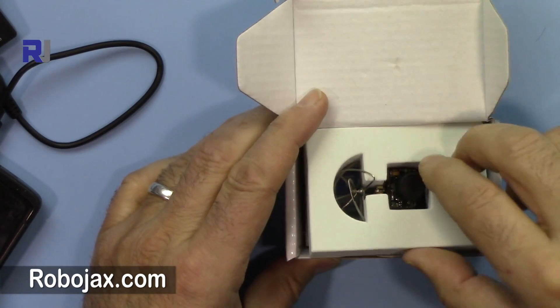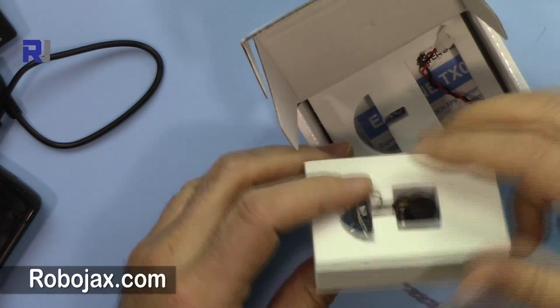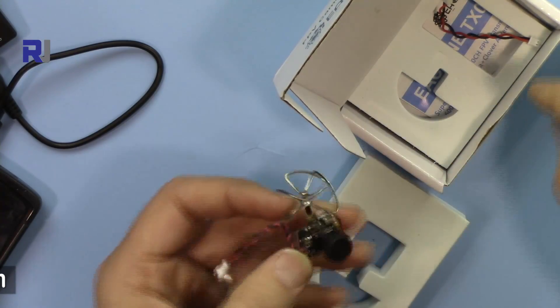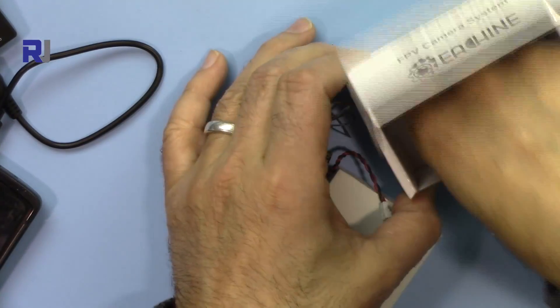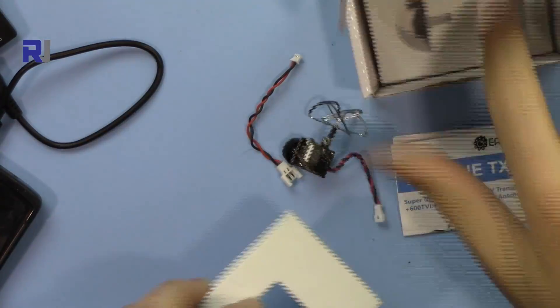When you receive it and open the package, this is what you will have: the camera and transmitter unit, a power cable, and the manual.